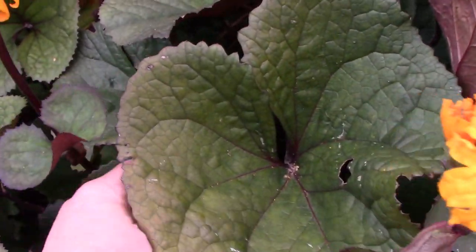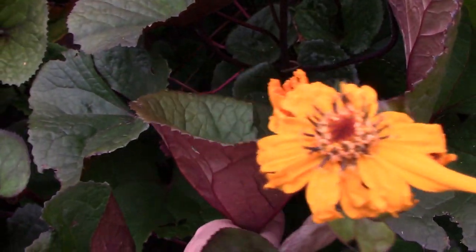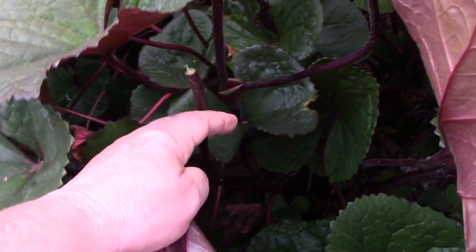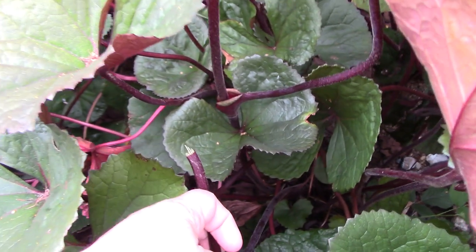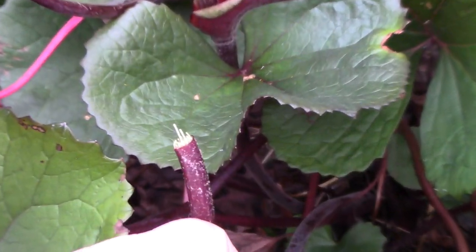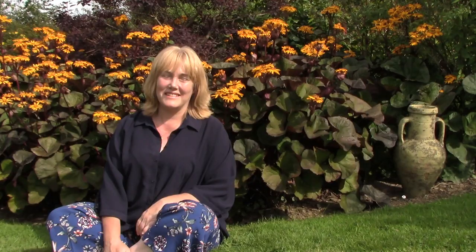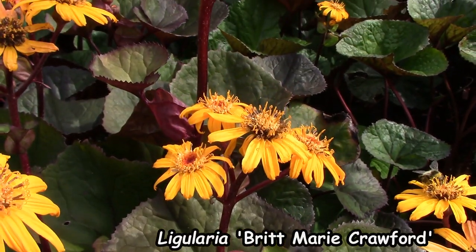With Ligularia leaves, you can't really just pull them off because you very often end up with a stringy stem that isn't very attractive. So use secateurs. My three favourite Ligularias are: number one, this one behind me — Britt-Marie Crawford.